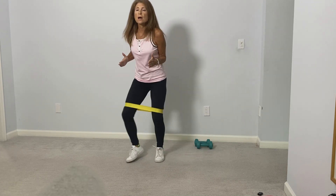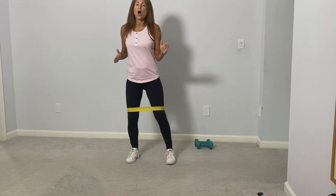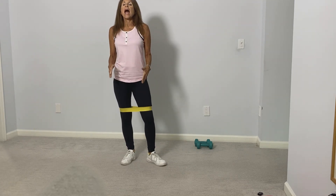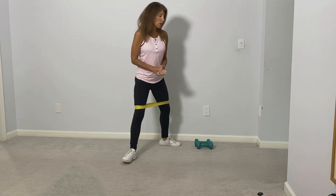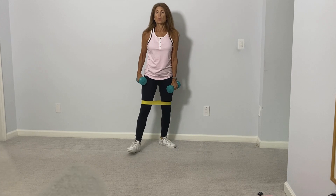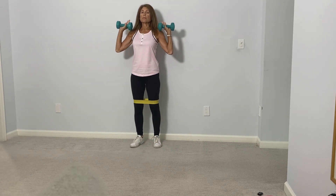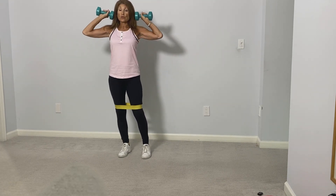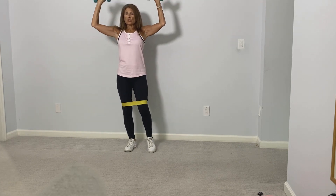We're going to do this two more times — and last time. Okay, so leave your band exactly where it is and let's pick up two weights. We'll be doing some shoulder work. We're going to place the weights on the shoulders, palms facing away from you.